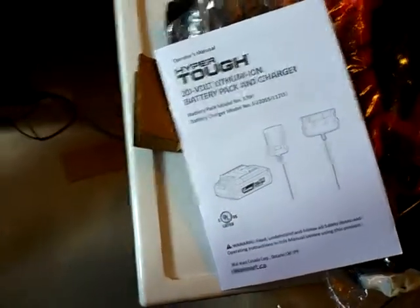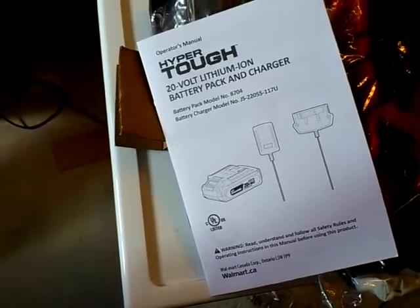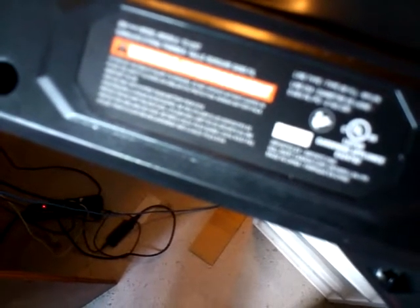HyperTough 20 volt lithium-ion battery pack and charger. Battery pack model number 8704, battery charger model number JS-22055-117U. Walmart Canada Corp — so this is made for Walmart. The unit is model TC-125-ST, 20 volt cordless string trimmer. Line type: nylon, line diameter 0.065 inches, 0.165 cm. Manufacture date: 2021-02.